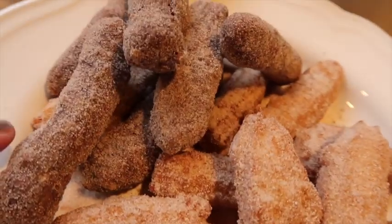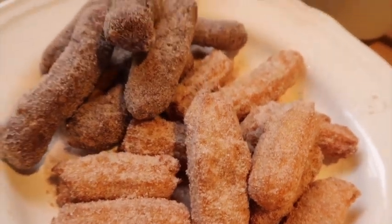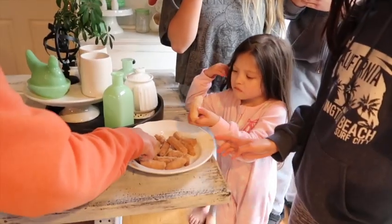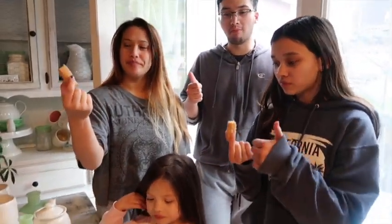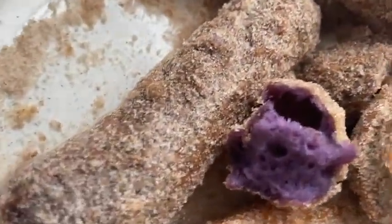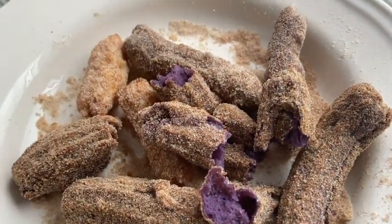Regular Disneyland churros, ube churros — let me take a bite. Look at that, it's very very soft on the inside. How is it? Oh my god, it's really good! Thumbs up. Oh my gosh, the ube — so so good! Look at that. And that's it, two batches — this is what's left.